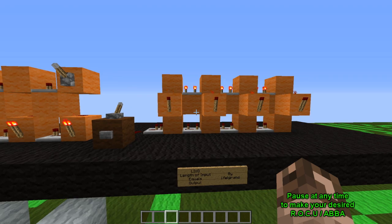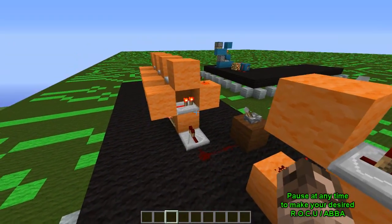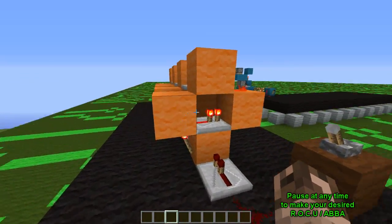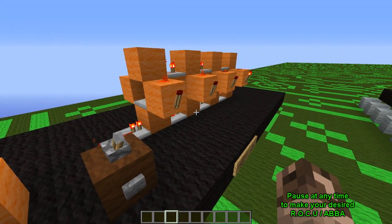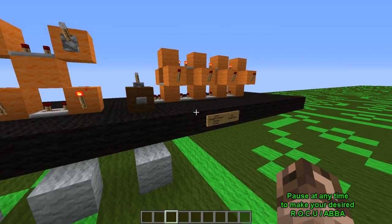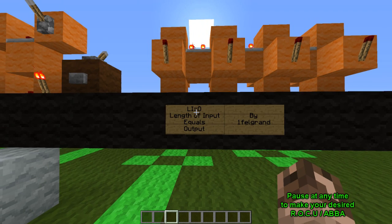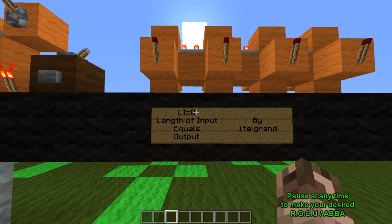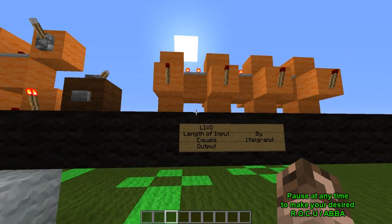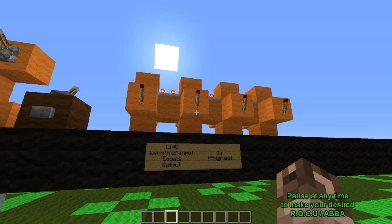This version right here — I was almost reluctant to put this in here because it basically does the same thing. But as you guys can see, it's three wide and takes up a lot of resources. You can see repeaters facing in through there. It does essentially the same thing — it's got to wait until the power reaches all the way over here before it can come back, and turning off is almost instant. However, this unit performs an even more advanced task. This unit is designed by Onefelgrand and it is called the Li equals O unit circuit. Although it does the same thing as the ABBA, its other purpose is: length of input equals output. That means however long your pulse is that you're putting into this, that is the same pulse length you're going to get out — it can measure the length of the pulse.